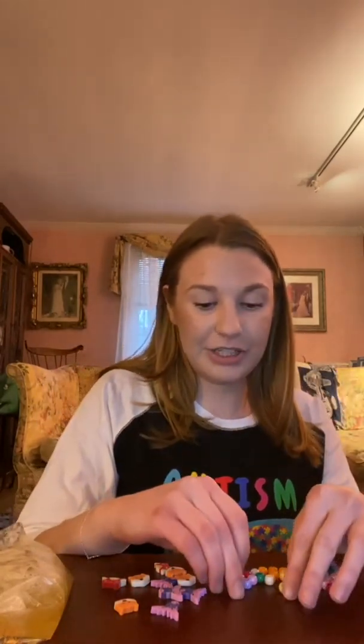What I have for us to put in our sensory bags today are these little animal erasers. I have foxes, some moose, an owl, and then I have different colored little plastic beads that we can put in too.